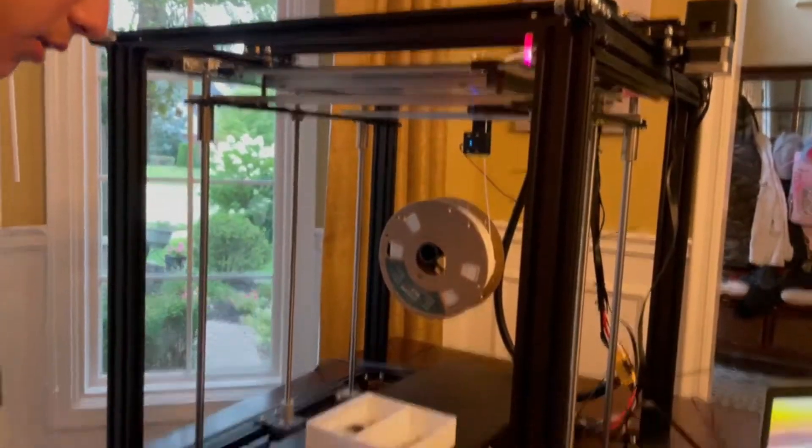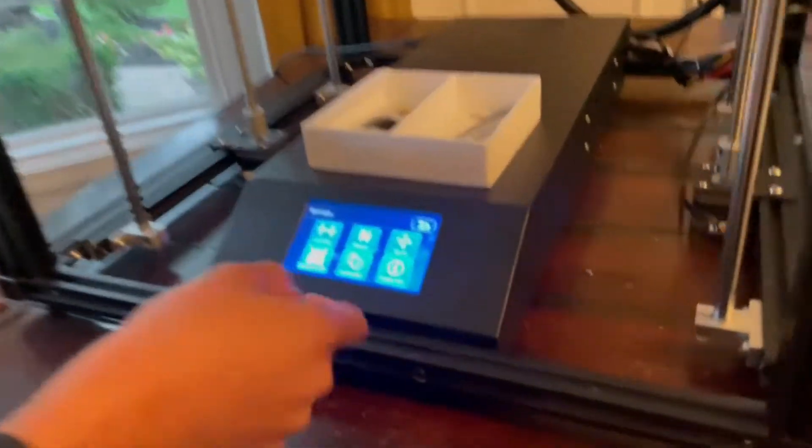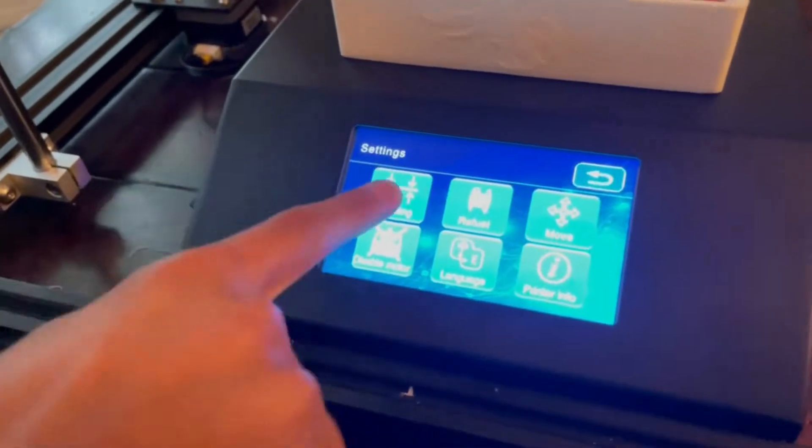Now that we've got the bed all correctly placed, let's go into settings and go into leveling settings. Now the printer will start moving, so let's get on to the next step.